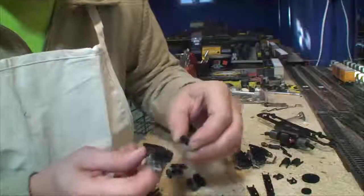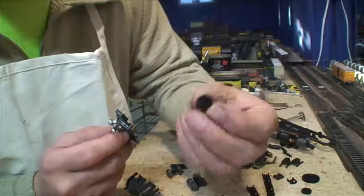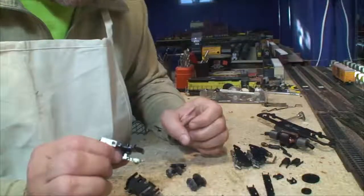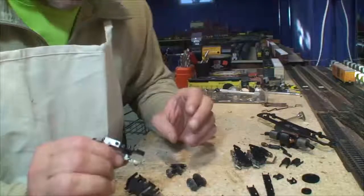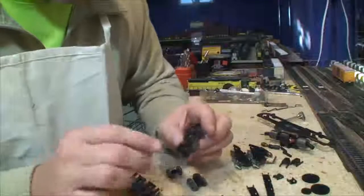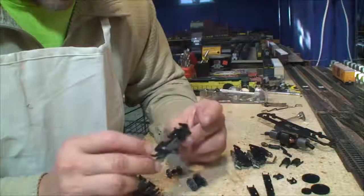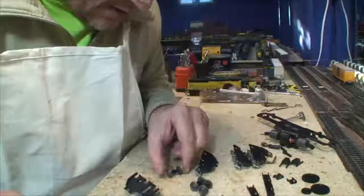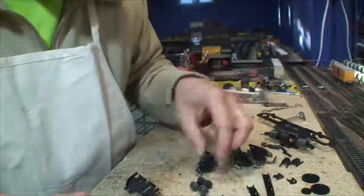I am very surprised — these gears are totally untouched. No lube at all. An early model Athearn is from 1981 and before, so even if this was 1980, that is a long time ago. And there's not any grease or oil in here anywhere. This thing has been run a little bit.